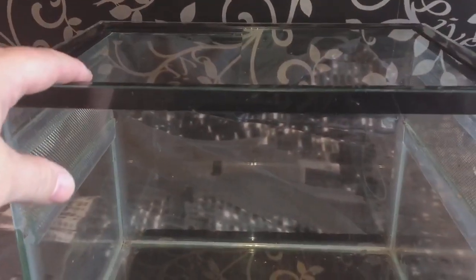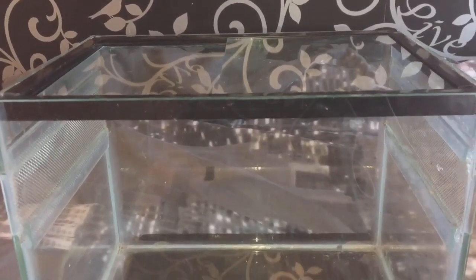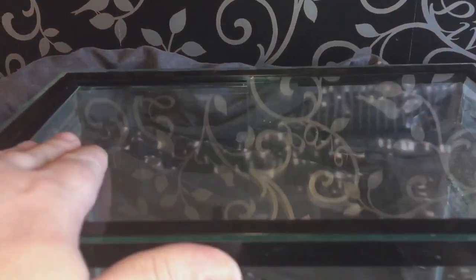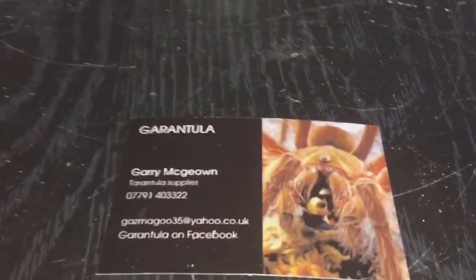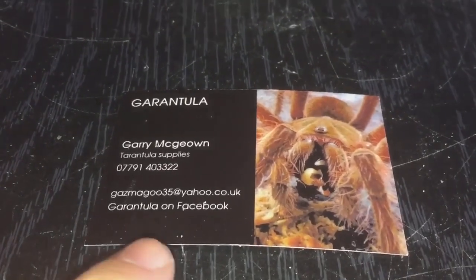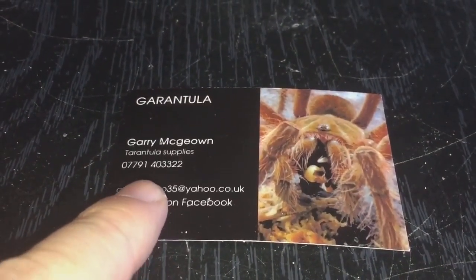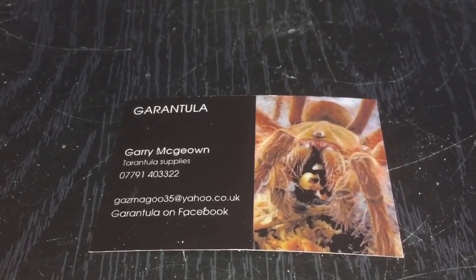First thing is my glass enclosure for my Parabuthus velocus orange morph female. It's a second-hand enclosure which I didn't really mind — it just needs a good clean. It's got a lid that slides each side. This is the person I actually bought it off — Gary McGowan.